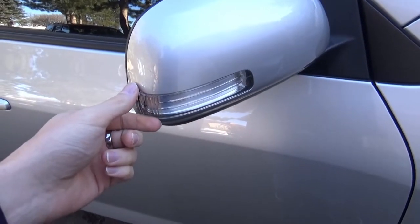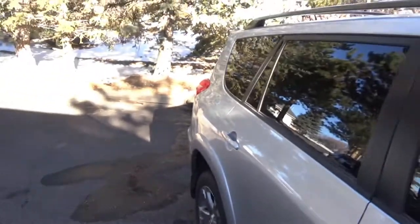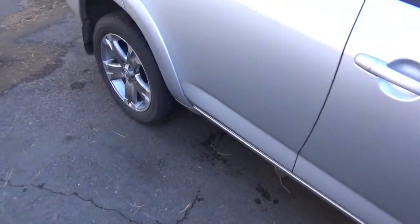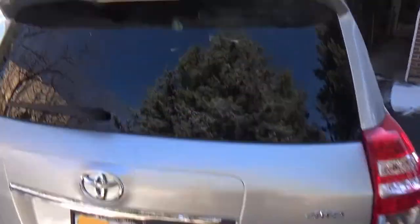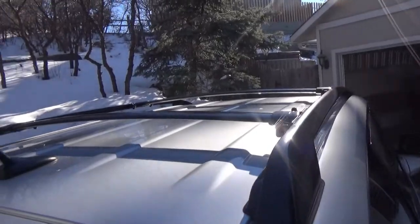An interesting feature of this car is that it has the turn signals in the mirrors as well as on the front and the back, so that's one good thing about it. As you can see, we've got a reverse light here, you've got your antenna, and you've got some bike mounts.